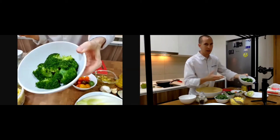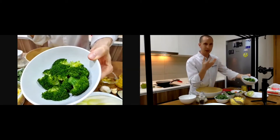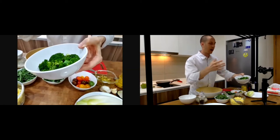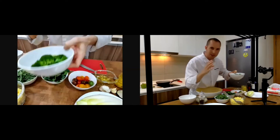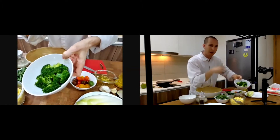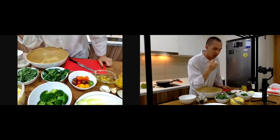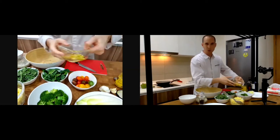For the broccoli, I just cook it very fast — I boil it, wait until it's tender, then put it in ice water first and then dry it. If you steam it, you start to lose the nutrients and the power of the broccoli. So it's very important to cook it fast and keep it still crunchy.